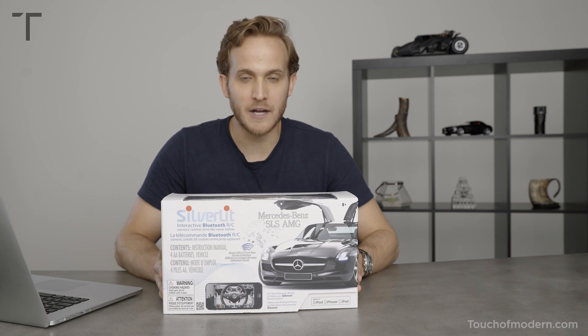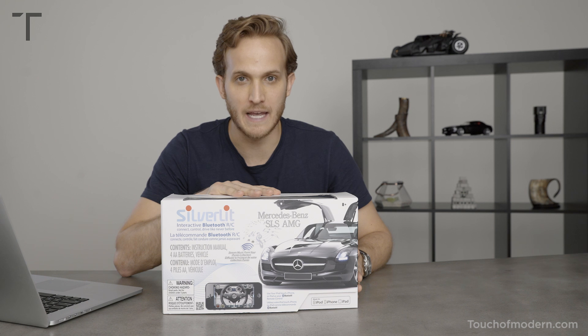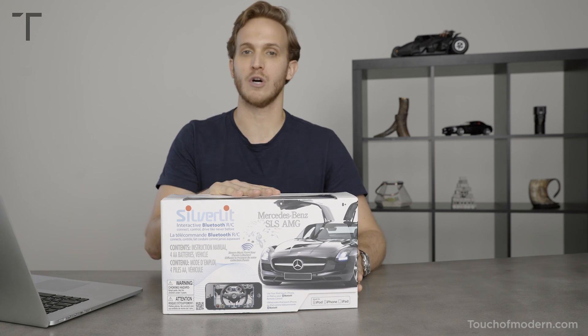Hey everyone, welcome back to Touch of Modern. I'm Brandon. Today we're talking about the silver lit Mercedes-Benz Bluetooth remote control car.